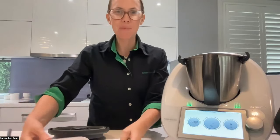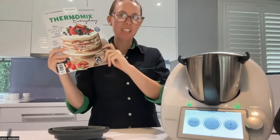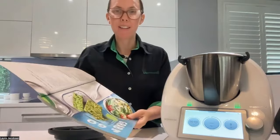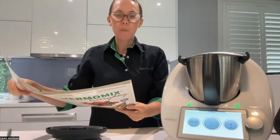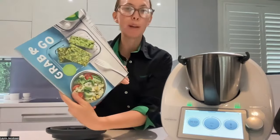Hello, today I wanted to cook a recipe from our Thermomix magazine, which you can get in news agencies, supermarkets, or from the Thermomix website. It's called the quick veggie pasta salad. This is a really good recipe if you want to just have lunch ready in the fridge, ready to go. It's in the grab and go section.